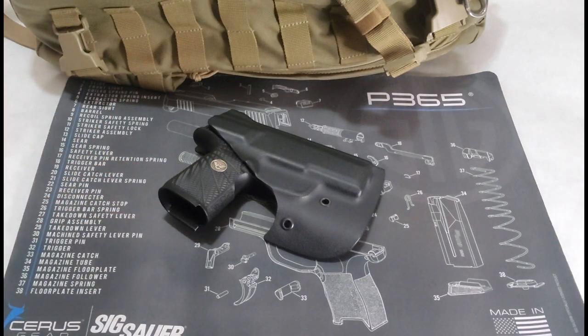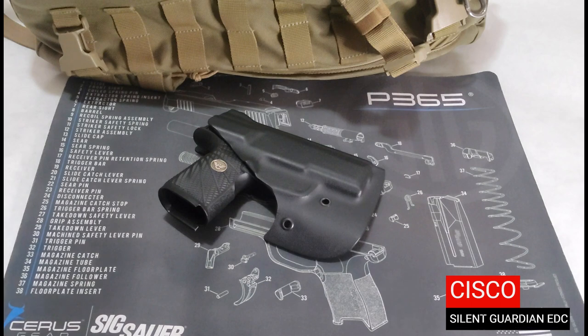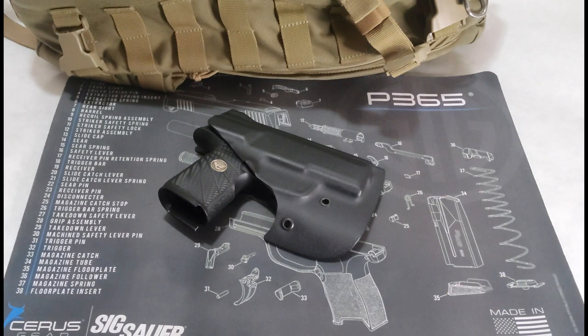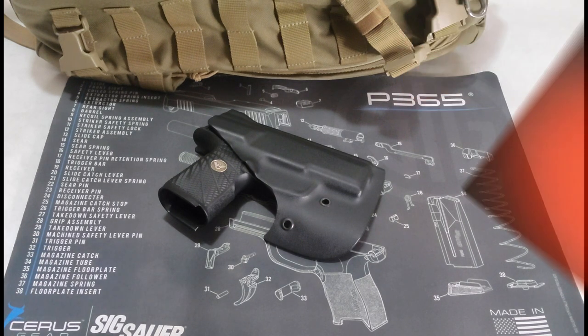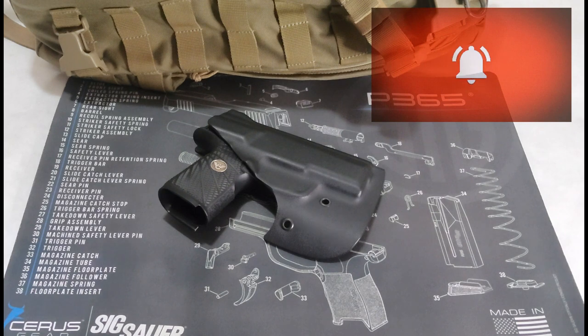What's going on everyone and welcome back to my channel Silent Guardian EDC. Today we are going to be looking at the Better Holsters Pocket Locker. Before we continue, please smash the like and share buttons and subscribe to the channel for more content.